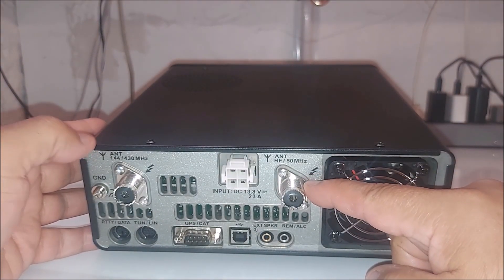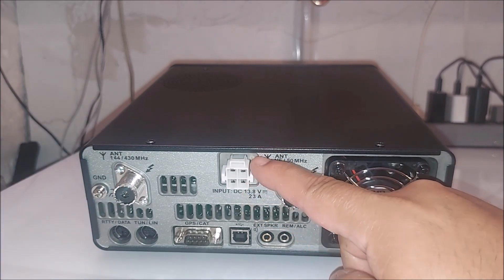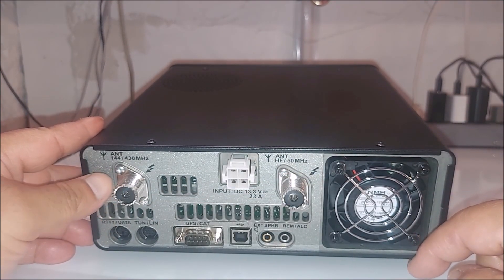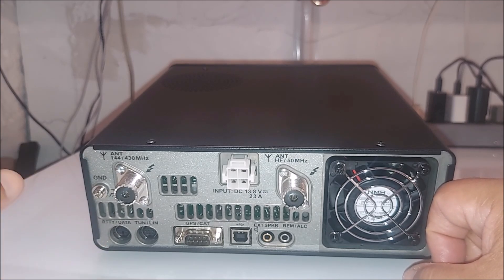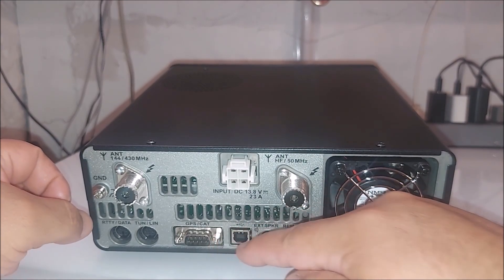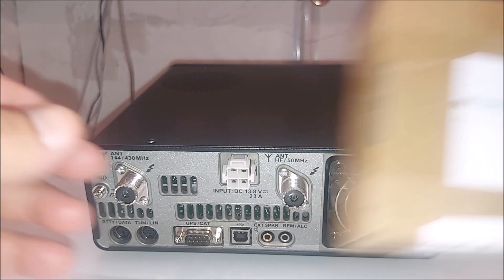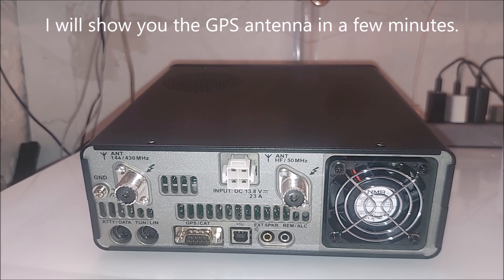Of course you've got your antenna connectors here — this is your HF and six meters, or 50 megahertz. This is for the power, and this is for the VHF/UHF right here. Both are SO-239, which is awesome. Of course you've got your data connector there, over here you have your tuner/linear connector, and over here you have your GPS CAT connector. I went ahead and ordered the GPS antenna — it's already here. I'll do a separate unboxing for it.